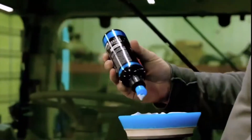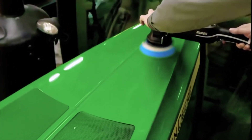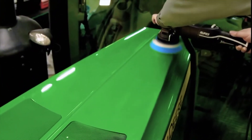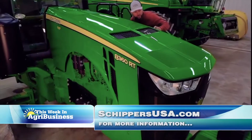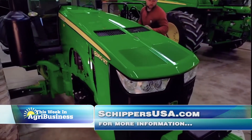You can see on this John Deere hood, we had to use that coarser cut to make it look good. But do your homework beforehand — these are professional tools, but the outcome is professional also. For this week at Agribusiness, I'm Chad Colby.